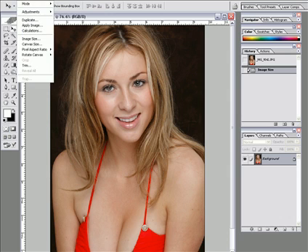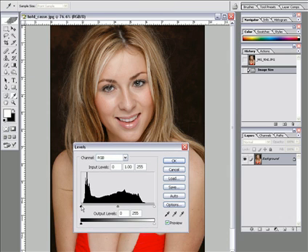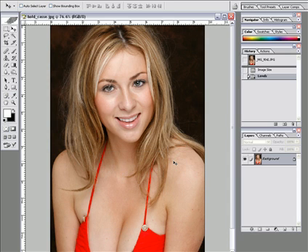First thing we're going to do is check the levels and check our histogram. We're a little narrow over here — we can bring this down. We're kind of way over here, but there's not a lot of white in this image. I'm afraid if I come up too much I'm going to blow these highlights right in here. So I'm just going to bring it up about halfway. I'll bring my mid-tones up just a bit. This is where we were; this is where we ended up after that little move. Looking better.